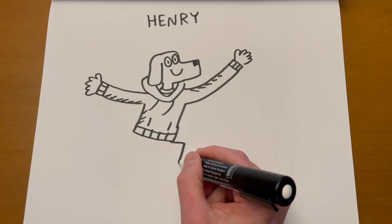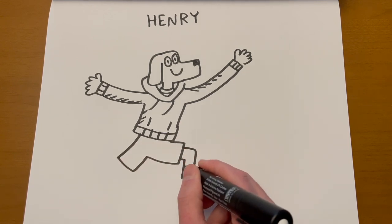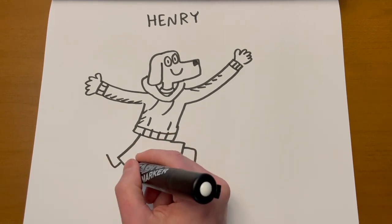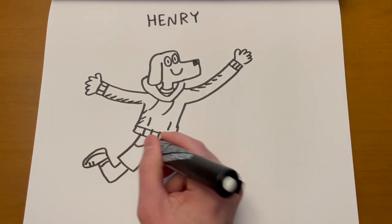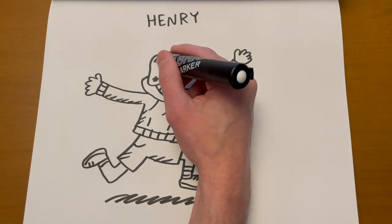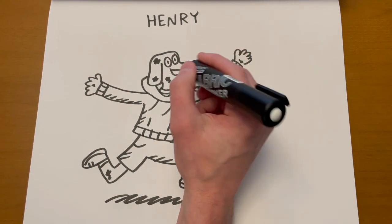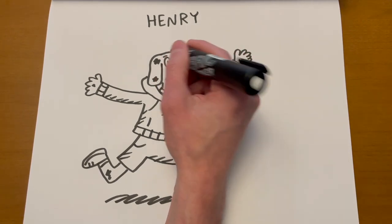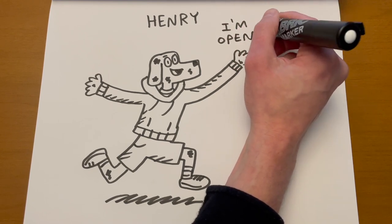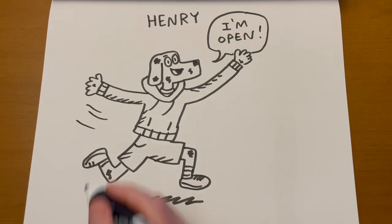Let's have him run — I'm going to do one leg going up, and he's got shorts on like Abdi because this kid doesn't dress for the weather. He runs hot because he's always running around. One leg going up, one leg going back. Pocket for the shorts. Draw a shadow underneath. Now Henry's a Dalmatian so let's put some little black squiggles on there. Maybe he's running for a catch, trying to play football, and he says 'I'm open, throw it to me.' He's going to go score a touchdown. And that's how you draw Henry.